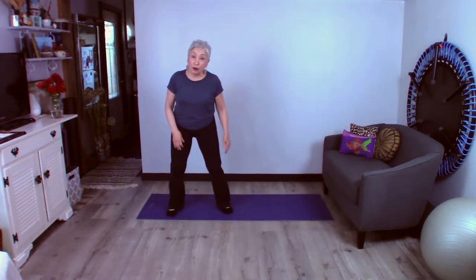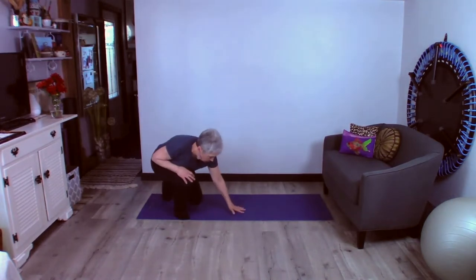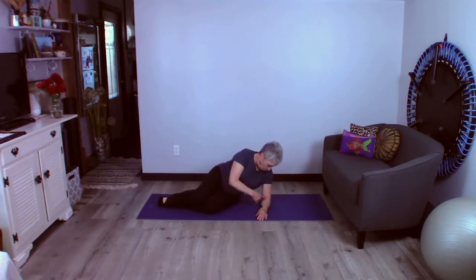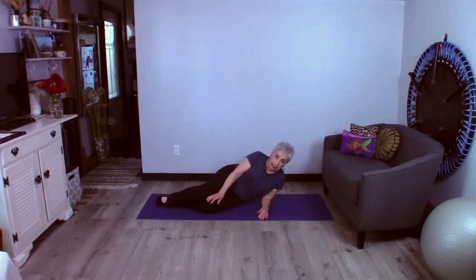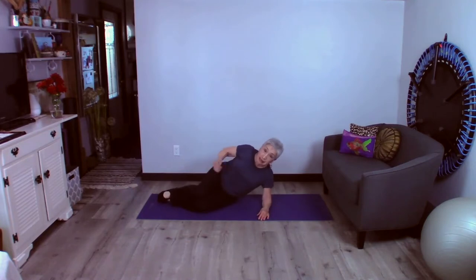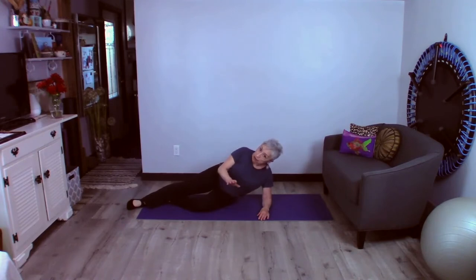We're going to get down on our sides. I want to put my elbow right under my shoulder. I want to make sure that I'm not leaning in. Rather, I want to pick up those ribs and keep them nice and high. I can try this with my knees bent in front, just as long as my shoulder and my hip are in alignment, or I can try it with my leg out on top.